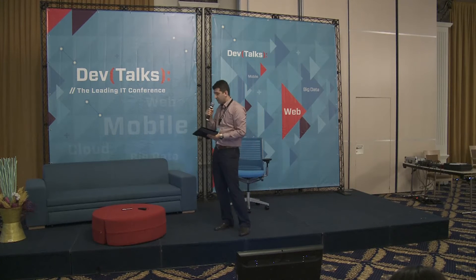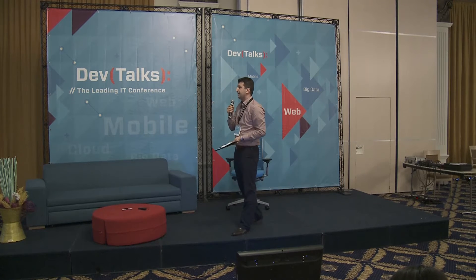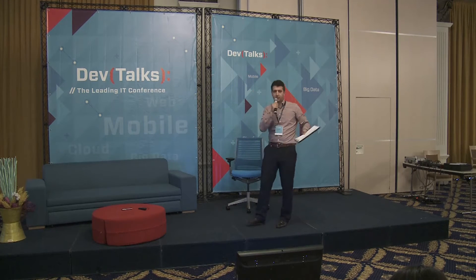The first person I would like to bring here is Giri Tobolga, who's a developer evangelist at Good Data. Thank you very much.